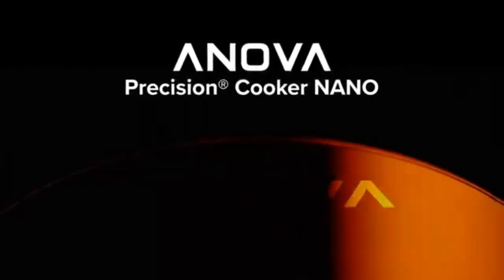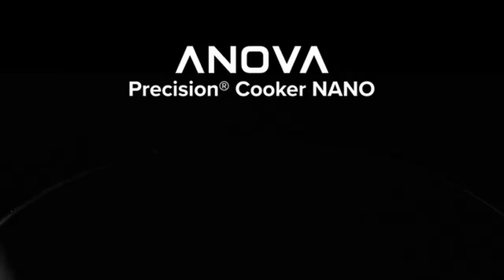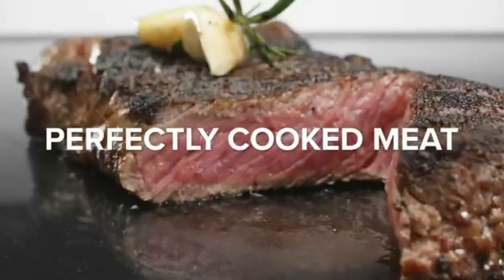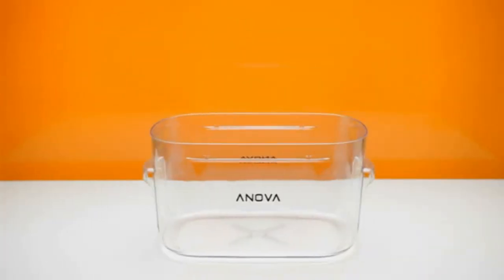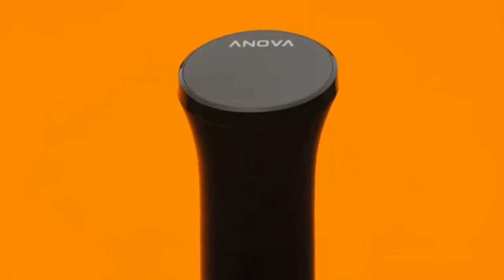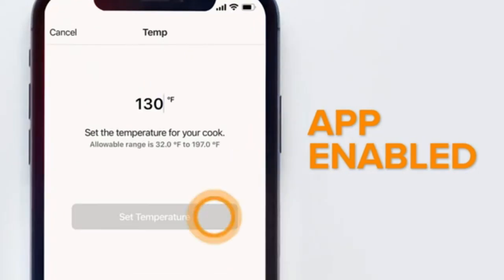Anova Culinary Sous Vide Precision Cooker Nano Bluetooth 750W, Anova App included. Perfect results every time — never over or under cook your food again. The Anova Precision Cooker Nano Sous Vide circulates water at the exact temperature required for perfectly cooked meals, no matter what's on your menu.